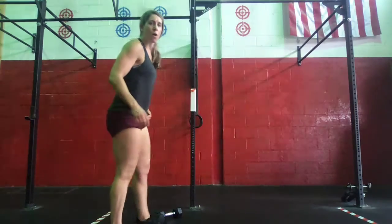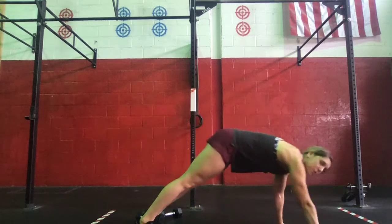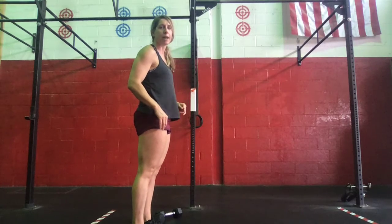So straight leg, walk out to a plank, and then stand. We're going to shut it down — straight leg, walk out, plank position, and we're going to get them. Opening up the hips at the top.